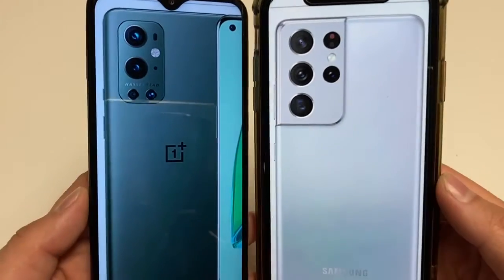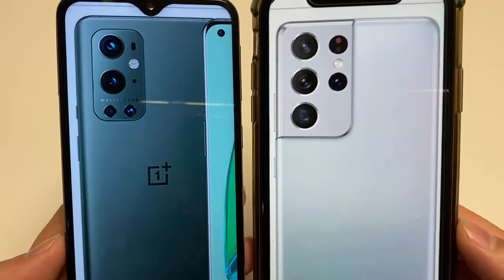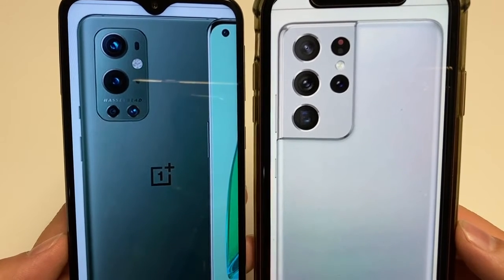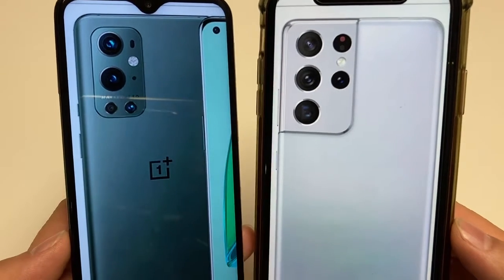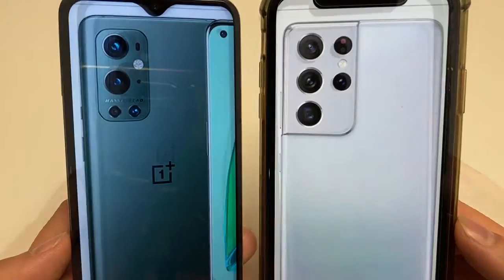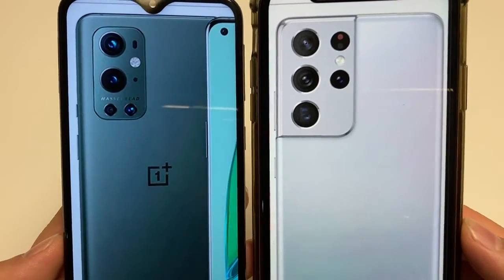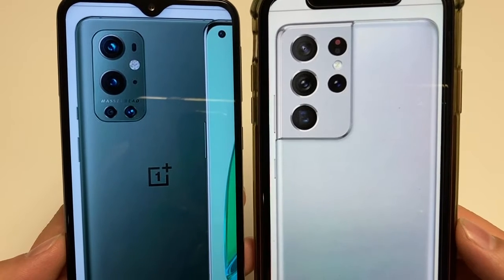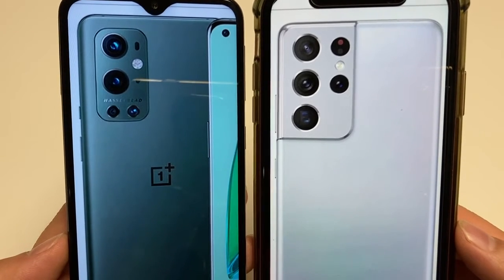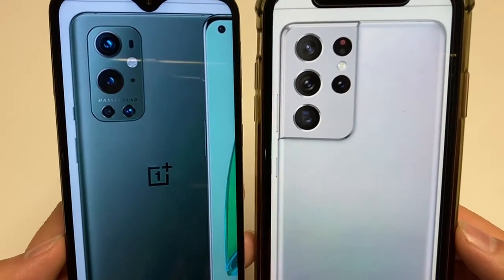Both of these phones are super flagships and they both cost north of a thousand dollars. They both feature 5G connectivity. The overall size is very similar — around 6.4 inches tall, a little bit less than 3 inches wide, and around 0.33 inches in thickness. For the weight, the OnePlus 9 Pro is a little bit less than 7 ounces, versus 8 ounces for the S21 Ultra.